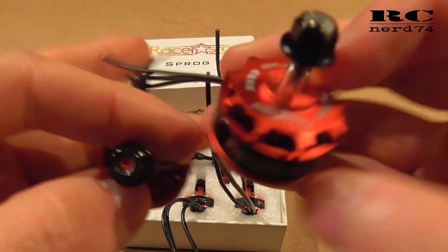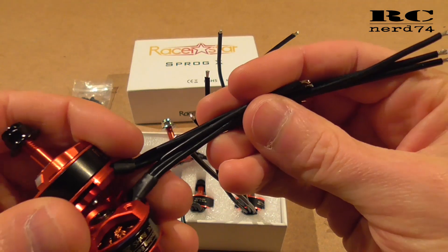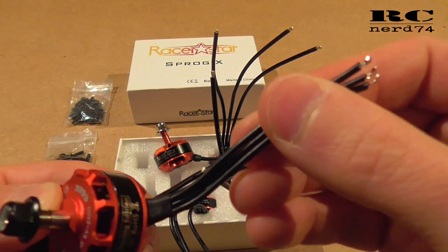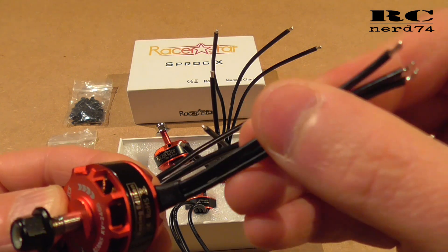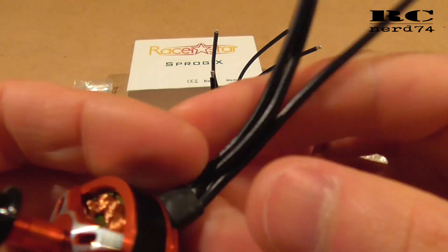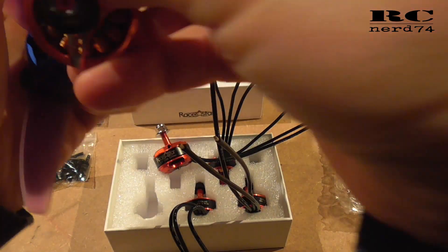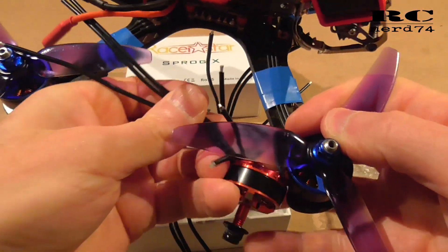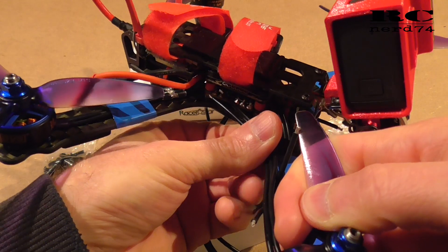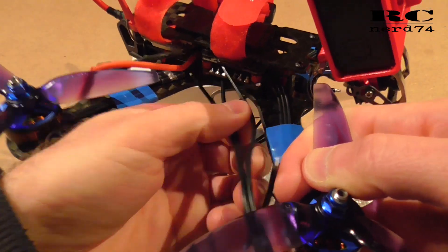First and most importantly, they put longer cables on the motor. As you can see, the difference is massive. With older Razorstar motors and four-in-one ESCs, you always had to extend the cables, otherwise there was no way to install the motor with the included cables. On the newer motors you have around 12 centimeters of cable, which makes it possible to install these motors on a four-in-one setup — there is plenty of cable to solder directly to your four-in-one ESC.